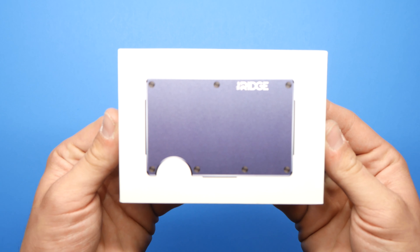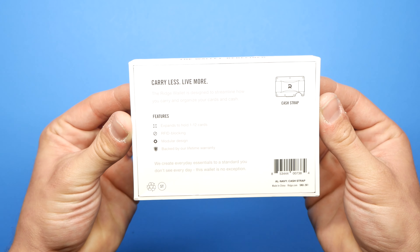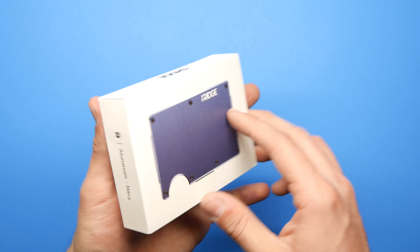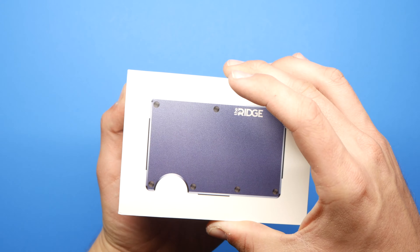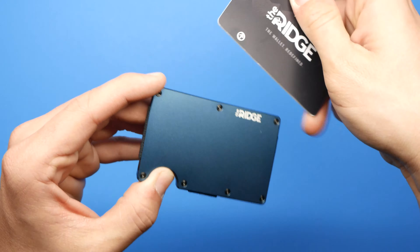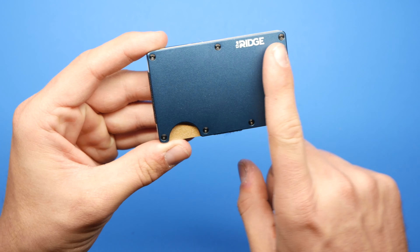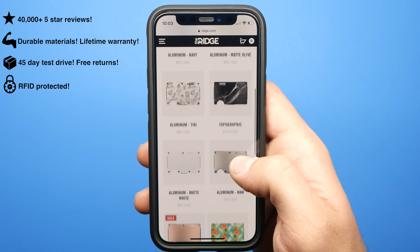I just wanted to take a second and thank the sponsor for today's video, and that is the Ridge Wallet. If you guys have never heard of Ridge, they specialize in really high quality EDC gear. The most popular item they sell is their famous Ridge Wallet. I have mine in the aluminum version in blue, which I think is a really beautiful color.